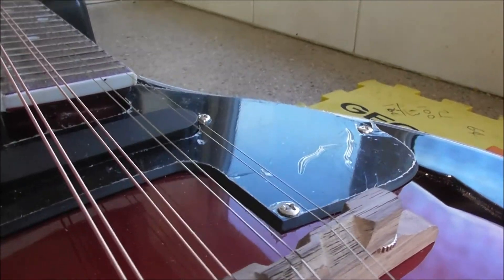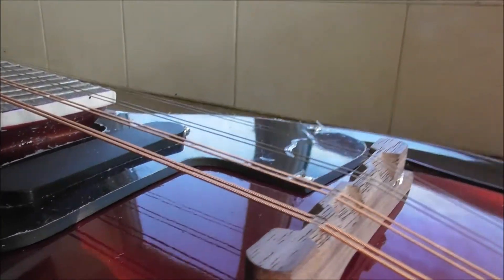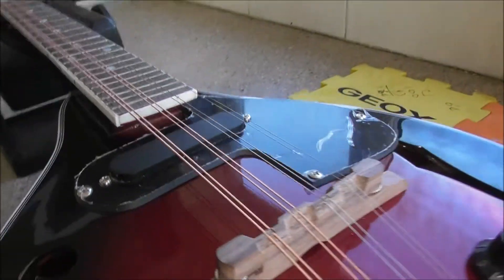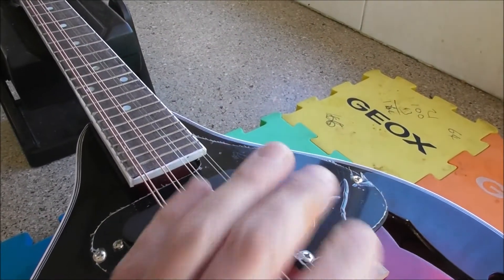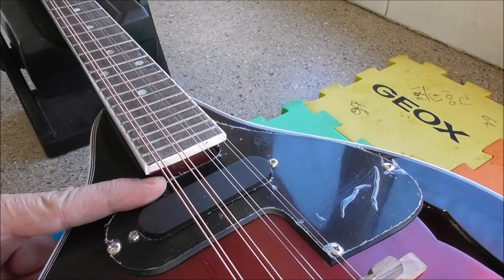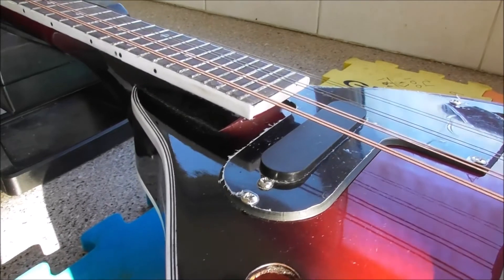Unless these — well, unless they've stuck it somewhere — it will be no good for adjustment. Of course, you might be able to take the pickup out and the scratch plate off, and there is a truss rod adjustment, or indeed a non-adjustable truss rod, under here somewhere — which I pretty much doubt.